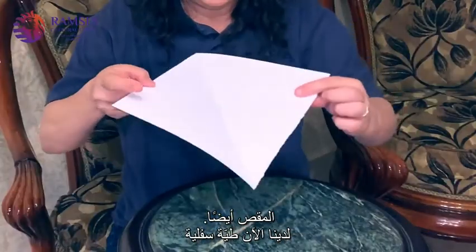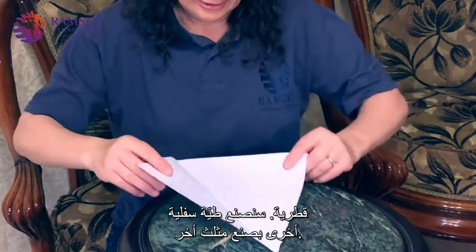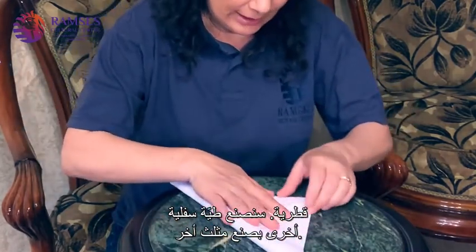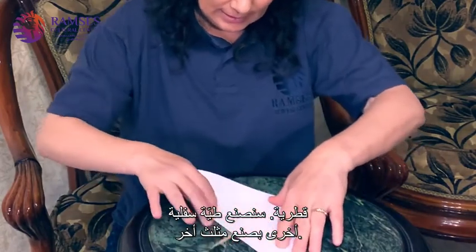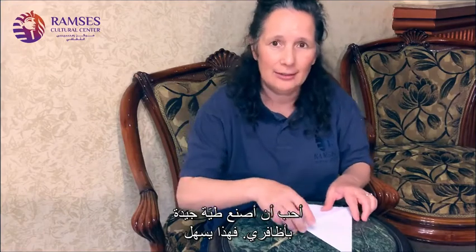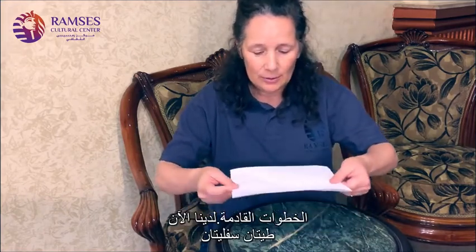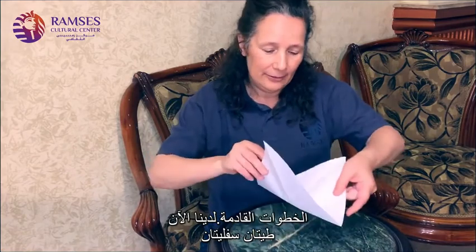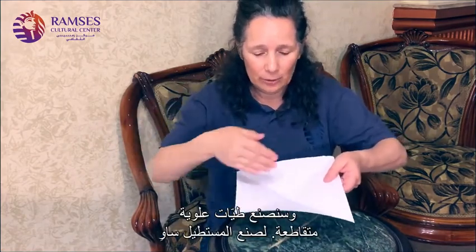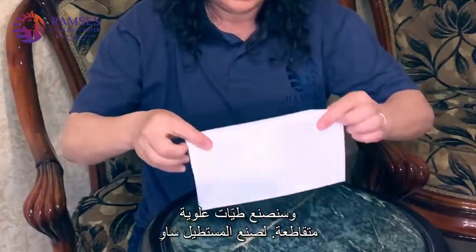So now we have a valley fold diagonally. We're going to do another valley fold, making the other triangle. I like to make good creases with my fingernail — it makes it easier to do the next steps. Now we will do, so we have valley, valley. And now we are going to do mountain folds straight across to make rectangles.